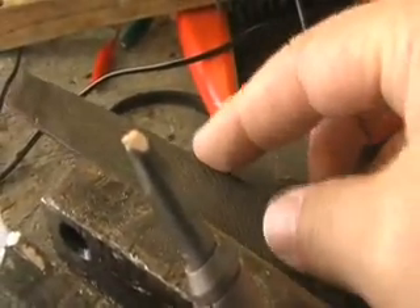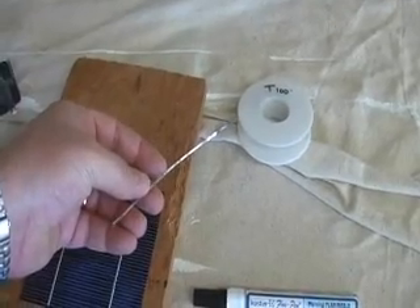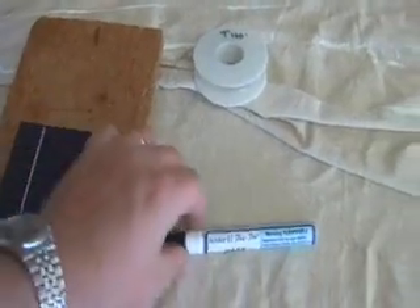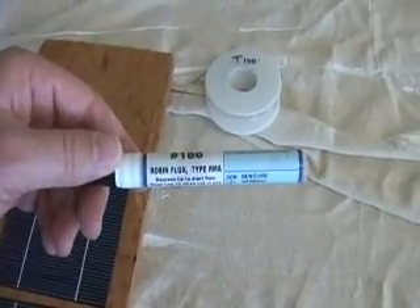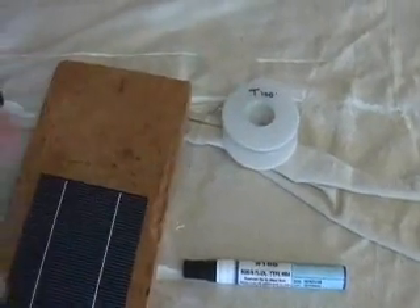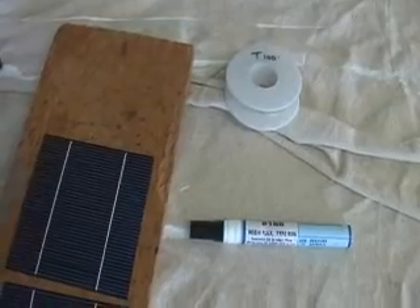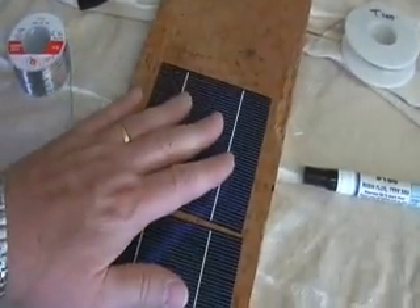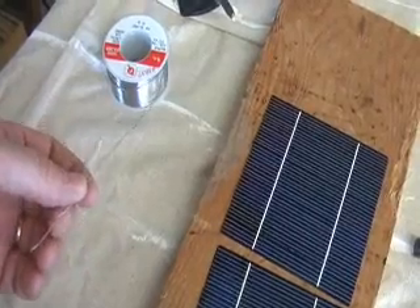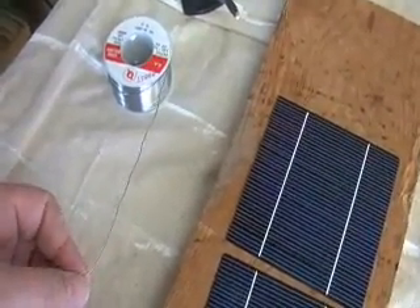Eventually you'll wear out the tip, but tips are like $2 a piece at Radio Shack. A couple of other things you're going to need: obviously the tabbing wire — buy this on the internet, there are a number of places that sell it. You're going to need a rosin flux pin. You can usually buy the tabbing wire, the bus wire, and the flux pin as a kit for $10 to $15. Then your solar cells and some type of fine rosin electronic solder — any kind will work, but it needs to be a fine rosin solder.